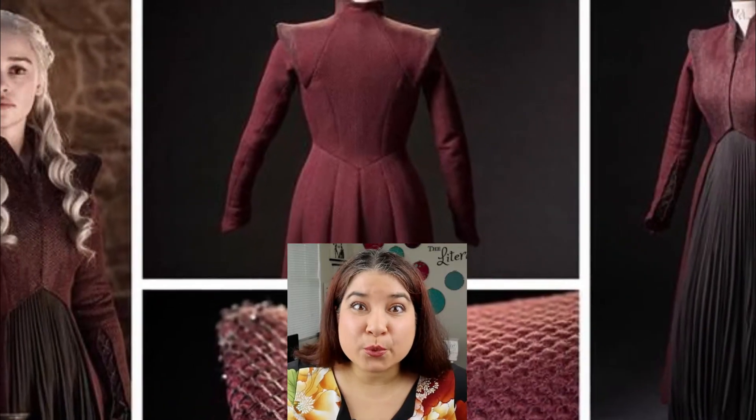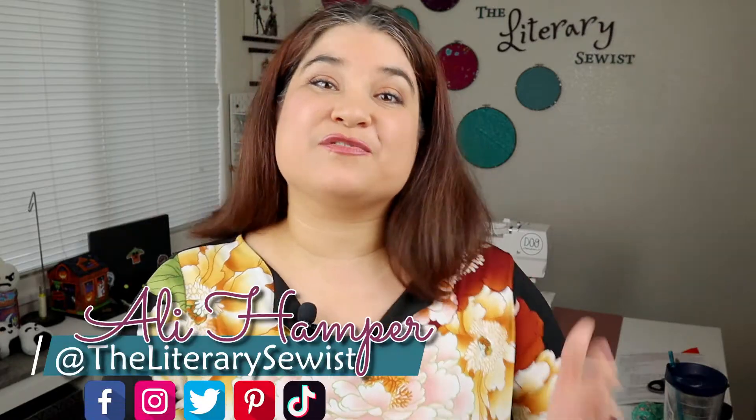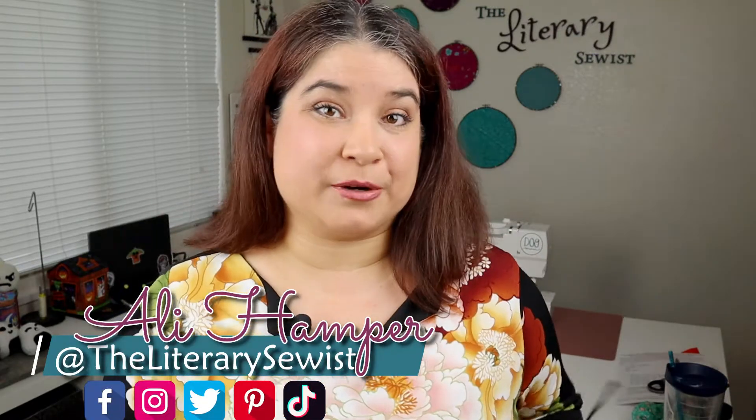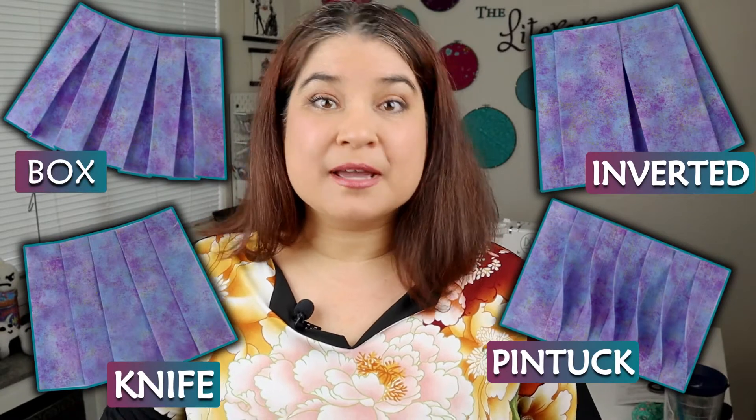Wow! These are so neat! What's this technique called? Pleats are defined as fabric folded over itself and secured in place. I may have done this a time or two on accident. In this video, I want to show you the four most common pleats you will find and how to achieve each one. Pleats can be functional or decorative, so let's go explore!